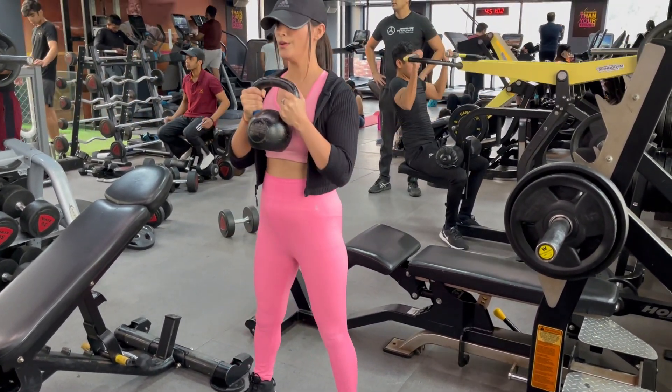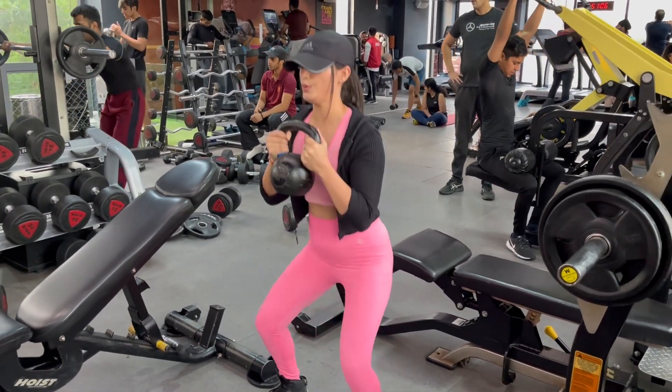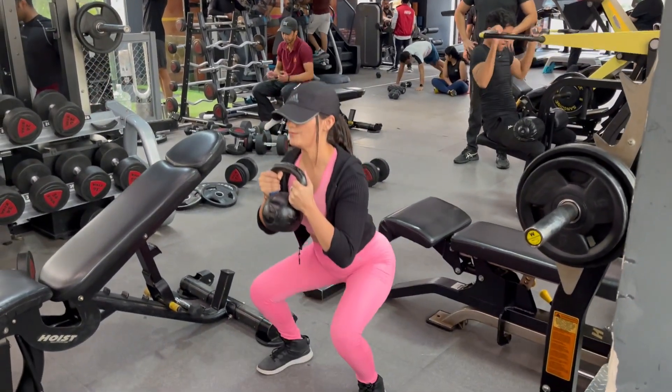Poblitz squat is a full body movement exercise. It will work your cords, calves, glutes, entire core, arms and grip strength.